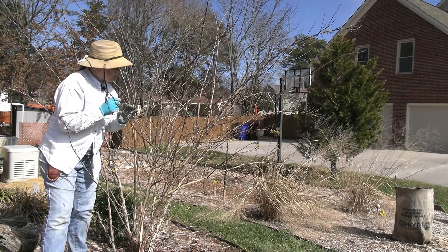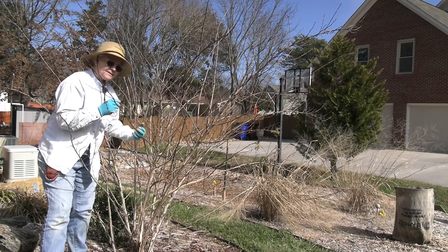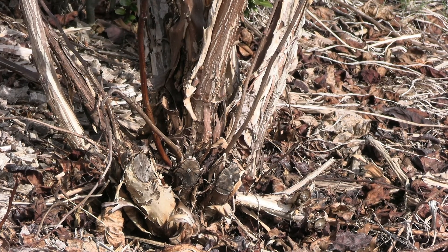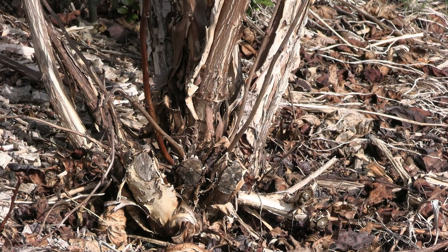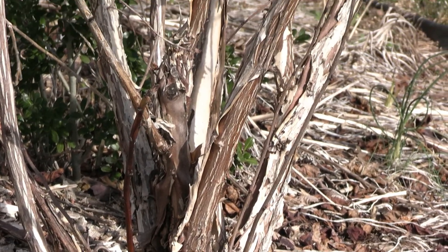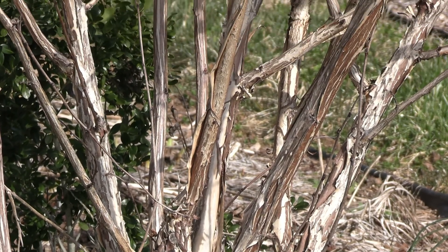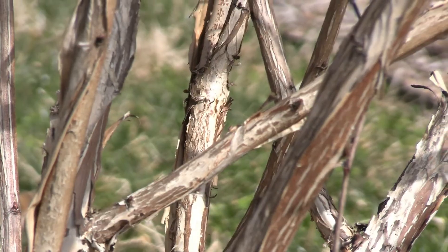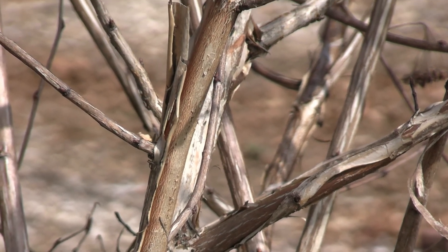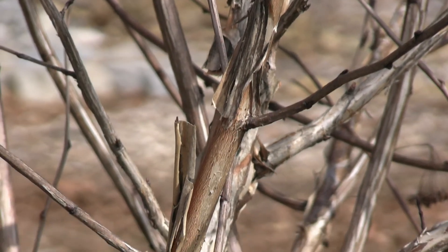We'll zoom in and try to get you a better look at the exfoliating bark, and then we'll come back and start cleaning up from the bottom as we always do with a cane shrub. Here I've been focused on the trunk of the ninebark and you can see the exfoliating bark — it really looks like the bark is peeling off of this thing, but this is just its natural habit. As we come up the stem, if you like this exfoliating look, ninebark is a good plant for you to add to your inventory of shrubs.